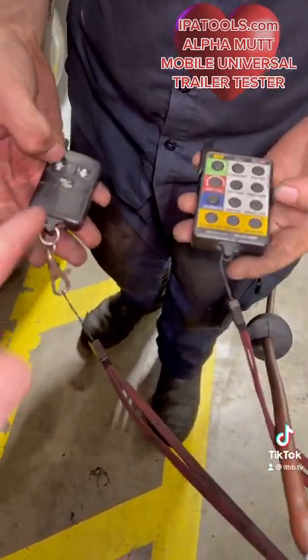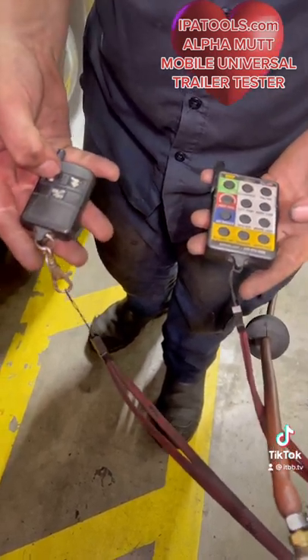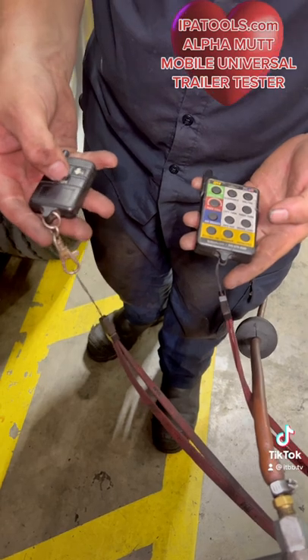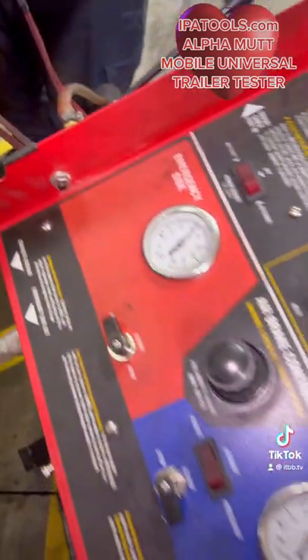So this is just a simpler version. It turns the lights on one at a time using on and off or up and down, and then I can apply brakes with on and off.